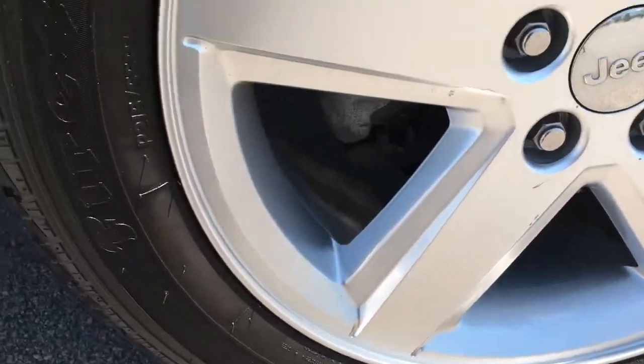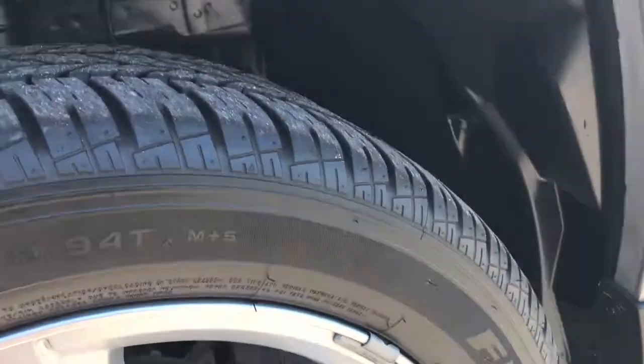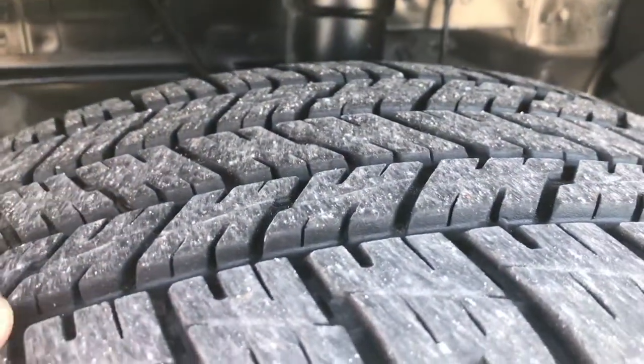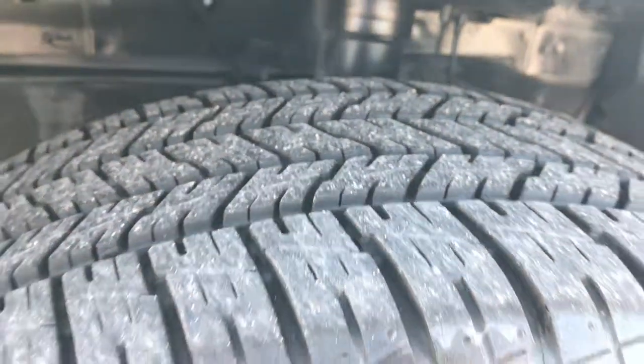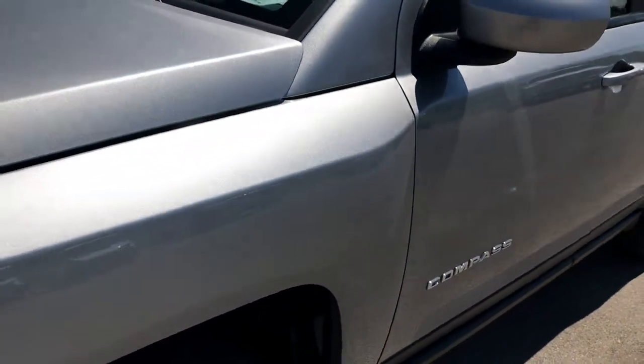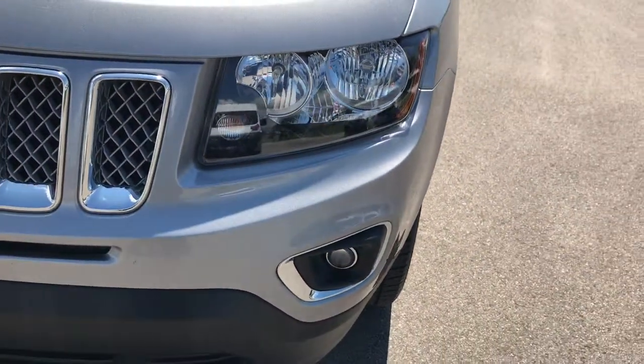There are no real major scuffs or scrapes on this rim. It has Firestone Firehawk 215-55R18 tires, and these tires look like they have roughly about 60–70% of the tread left. Billet Silver is the color, and it has a lot of nice metal flake in it.